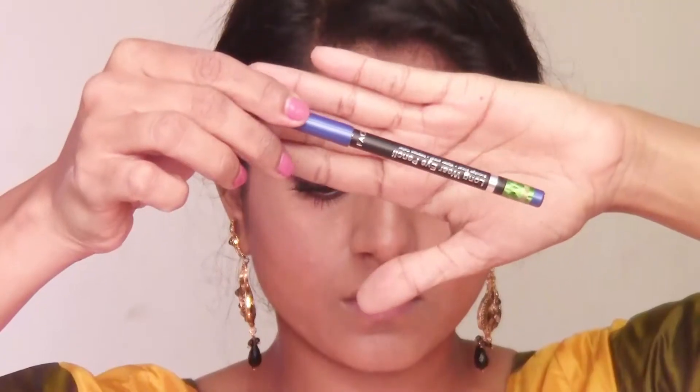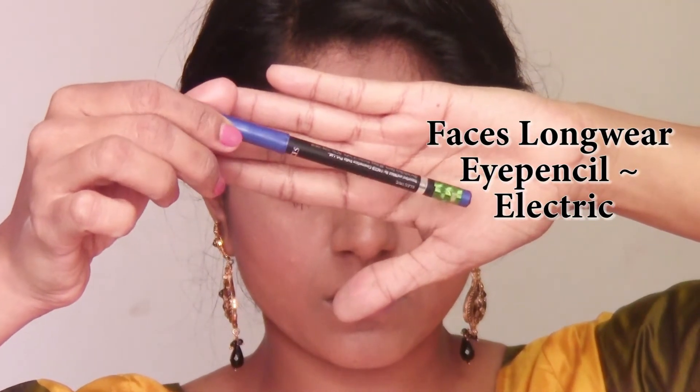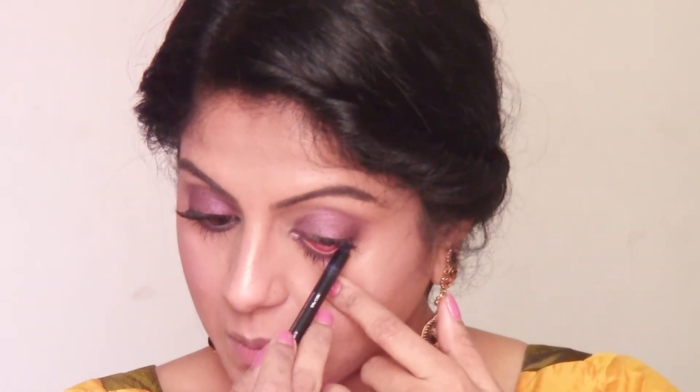You can choose to stop at this step with the eye makeup — it looks really pretty and you don't really need any other kind of definition. But I'm going to go ahead and use a blue eye pencil from Faces and apply it into my lower waterline.